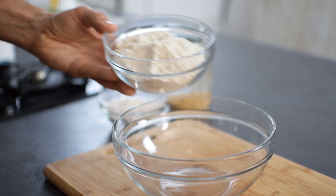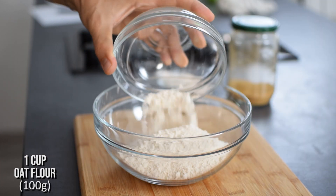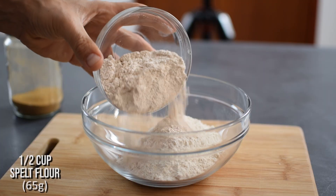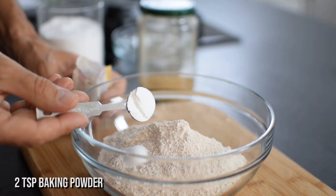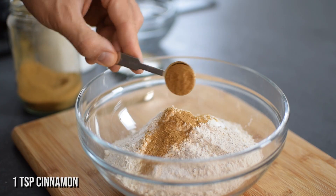Now for the batter — first add all of the dry ingredients into a bowl. One cup oat flour, which makes this cake even more breakfast friendly. Half cup spelt or whole wheat flour, two teaspoons baking powder, half teaspoon salt, and one teaspoon cinnamon for that lovely apple cinnamon flavor.